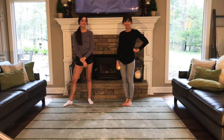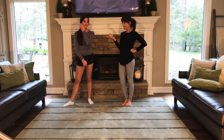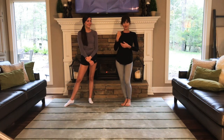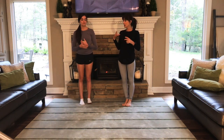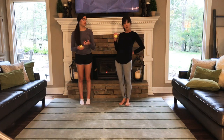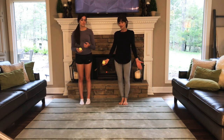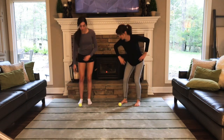Welcome, fitness friends! We are geared up for a mat workout. I have my lovely Sarah here to work out with us. We're going to start off with a tennis ball, and the other thing we're going to use today is a pillow — not a huge pillow, just a throw pillow or whatever you have handy. We're going to be on the floor on a mat or an area rug for a little bit of cushion.